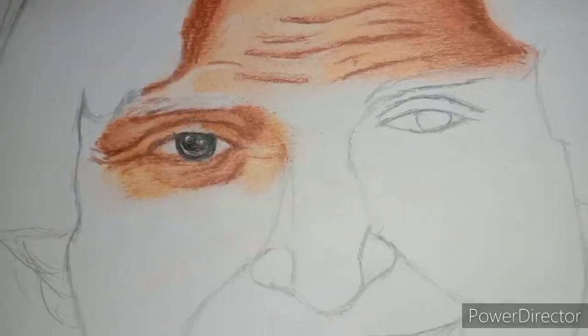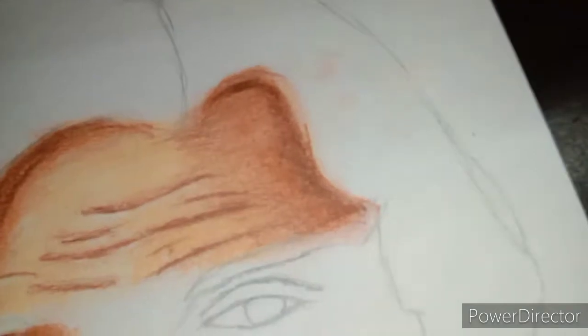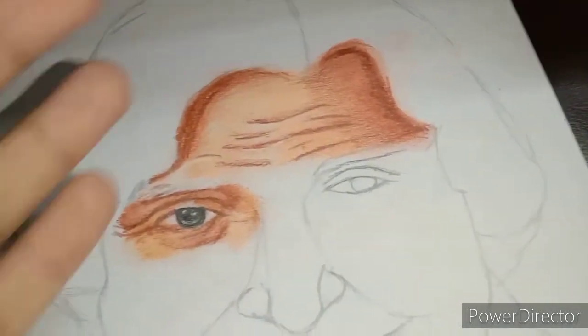Hey guys, welcome to my new vlog. I will show you AP Jadro Kalamji's sketch, which is my idol, and I will inspire you.